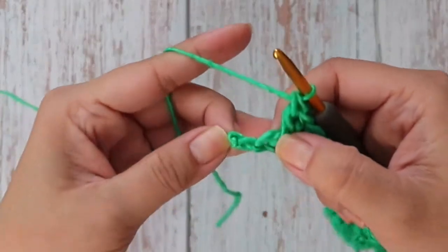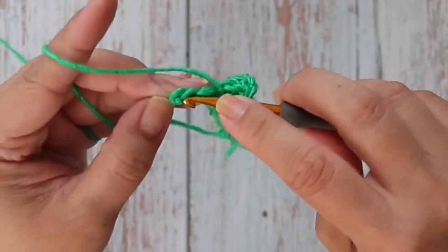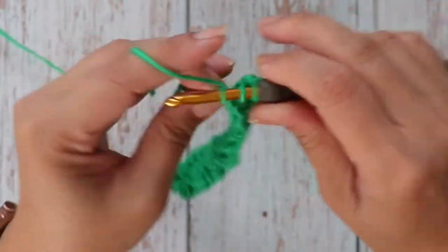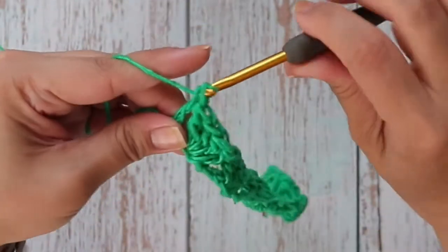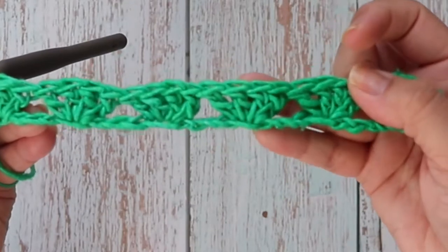Here are my last two stitches. I'm going to skip one and work one double crochet into the last stitch. That's row one, and this was your right side.